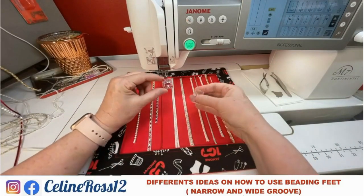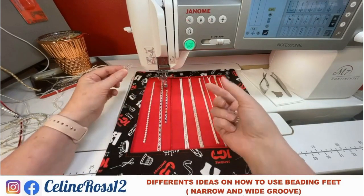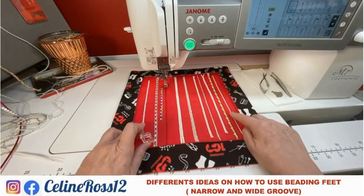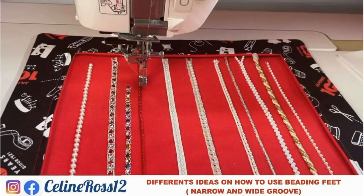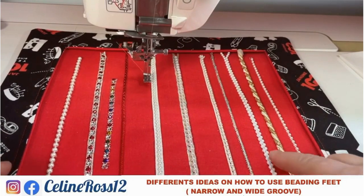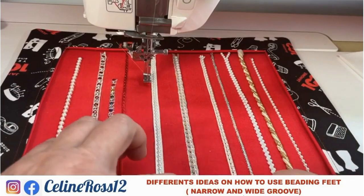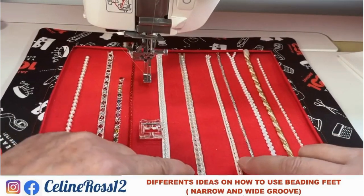There's more instruction in the book I'll show you later. The narrow beading foot is for small beads, small pearls, small whatever. The big one is for bigger beads. You can zoom in to see the difference between the two of them. Did you ever think to put two rows together? Did you ever think to add some thick cord or decorative cord with these two feet?